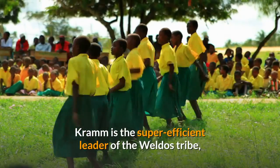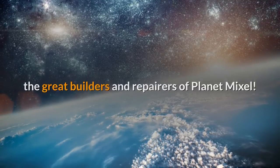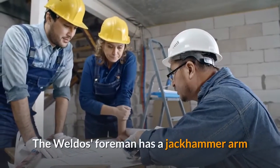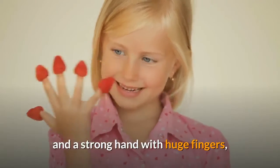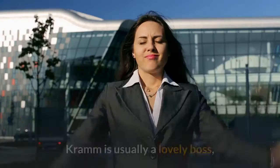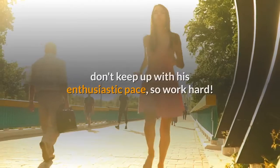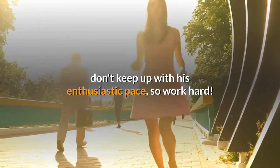Kramm is the super-efficient leader of the Weldos tribe, the great builders and repairers of Planet Mixel. The Weldos foreman has a jackhammer arm and a strong hand with huge fingers, and he sets the example for others to follow. Kramm is usually a lovely boss, but can sometimes lose it if you don't keep up with his enthusiastic pace, so work hard.